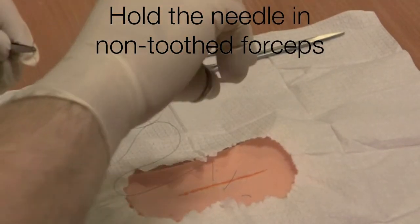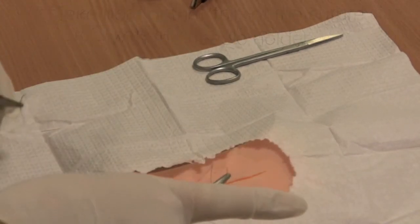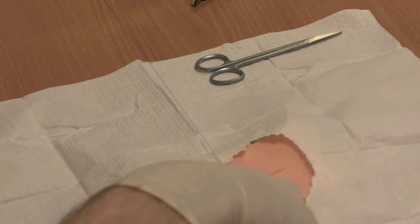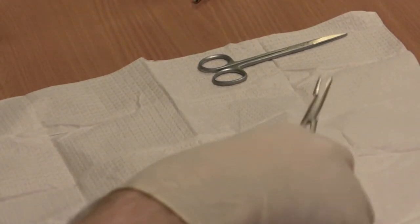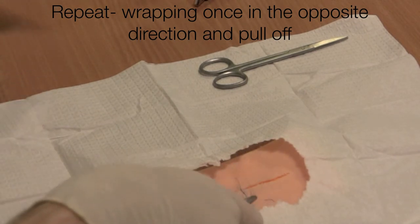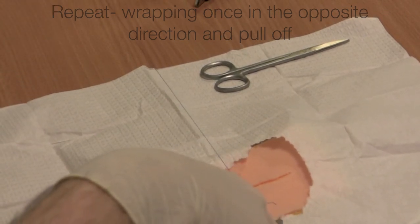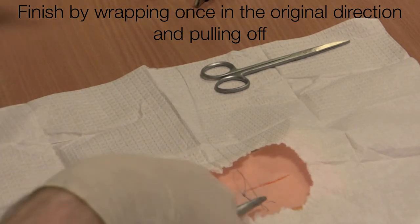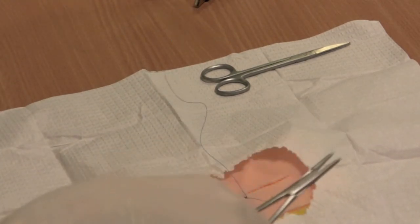Wrap the thread around the needle holder twice in one direction, grab the end and pull. Wrap once in the opposite direction, grab the end and pull. And then back in the original direction, wrap around once and pull. That completes your knot.